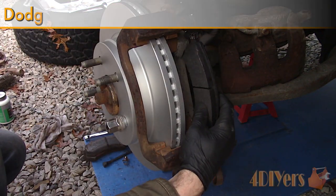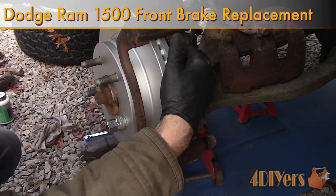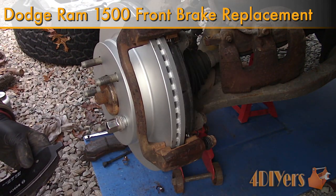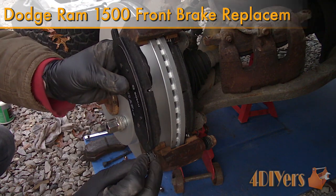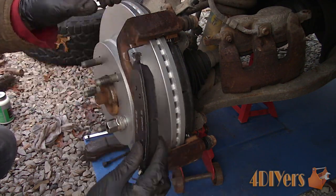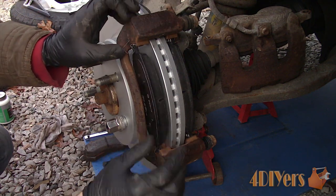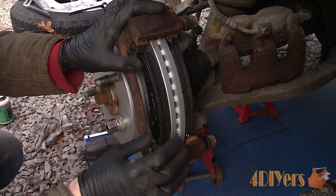Hello viewers, Ford DIYers here with another tutorial video for everyone. In this particular video I'll be showing you how to replace the front brakes, which includes the rotors and pads on a 3rd generation Dodge Ram. This is a 2006 4x4 model equipped with the 5.7L V8, so there may be some variations between the models.